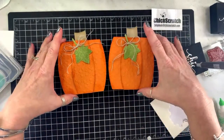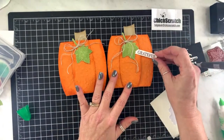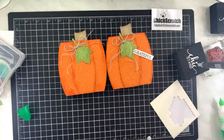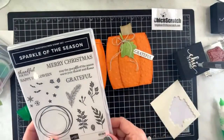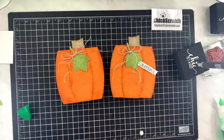Here's the one I made earlier. I have a greeting that I stamped — you could add your greeting here or at the top. This is from the sparkle of the season stamp set — 'grateful.' You could use 'happy thanksgiving' or 'thankful' from the time of giving stamp set. Here's our little pumpkin box!